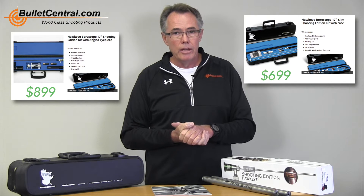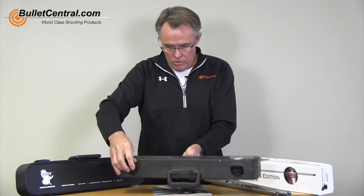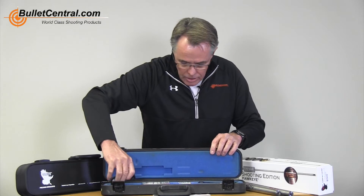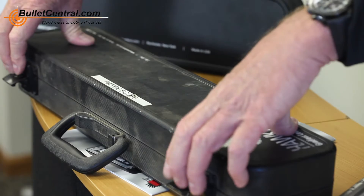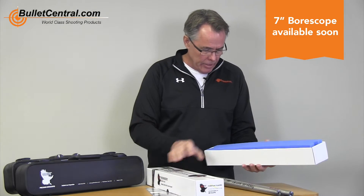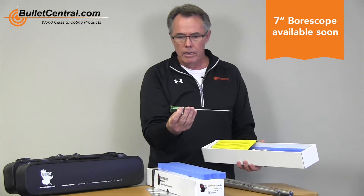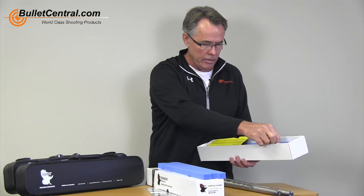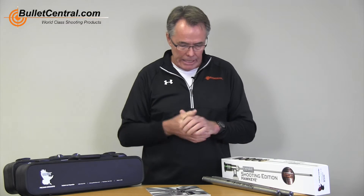If you look at my range scope, I've got the standard scope and I've added the right-angle eyepiece because I like to look at the inside of the barrel from a slightly more comfortable point. We sell these in the 17-inch length and in the 7-inch length. This particular one here is a 7-inch, and it's more for the gunsmith — very handy when you've got a barrel in the lathe and you don't want to remove it from the chuck or spider, and you want to quickly investigate the work you've done. A 17-inch can get a little tight in that situation.